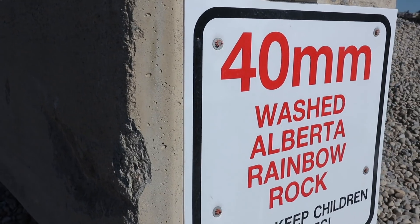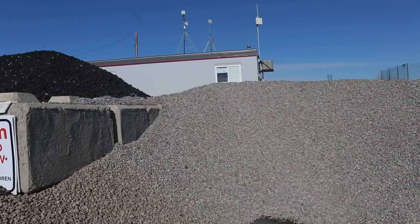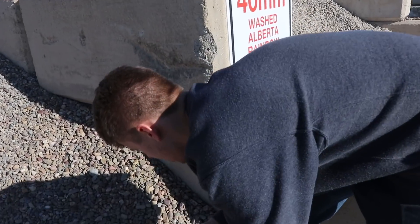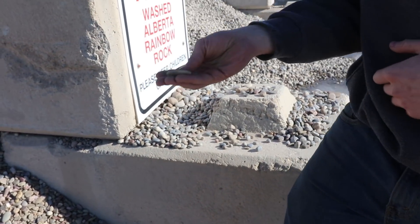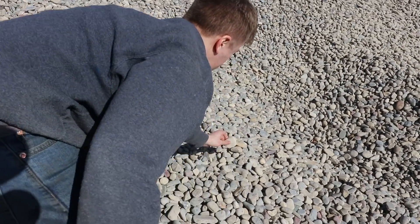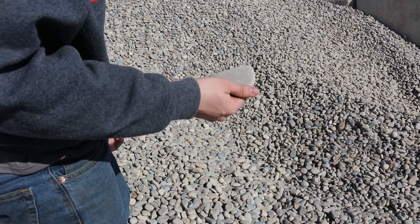We found our rocks here. We're using some of the 40 millimeter Alberta rainbow rock and the 20 millimeter washed rainbow rock — I'm pretty sure 'rainbow' just means there's more variation in color. These ones are a little smaller, and what we're mostly looking for is flat rocks like this so that they're not sticking up too high in the table and we risk hitting them on the CNC. Something thick like this isn't going to work for us, whereas something nice and thin like that will probably work well. So we'll pick these out and then head back to the shop.